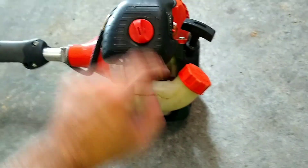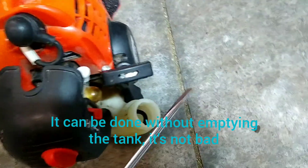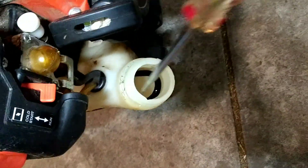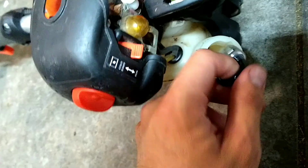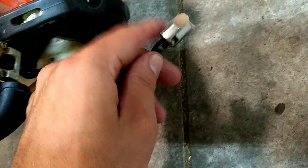Now we're going to do the fuel filter, which is actually inside the tank, so I recommend you empty out any fuel first or you're going to make a mess. A screwdriver with a hook on the end works great, but I'm just using a flathead screwdriver. There is that little black hose down in there that I was able to fish out all the way to the top, then grab it with my fingers and pull it out — and there it is, the original fuel filter.